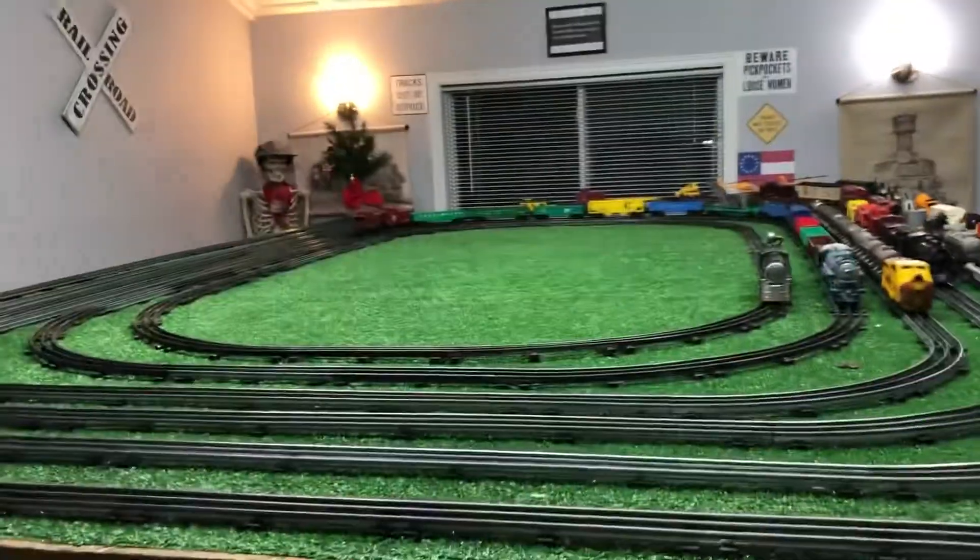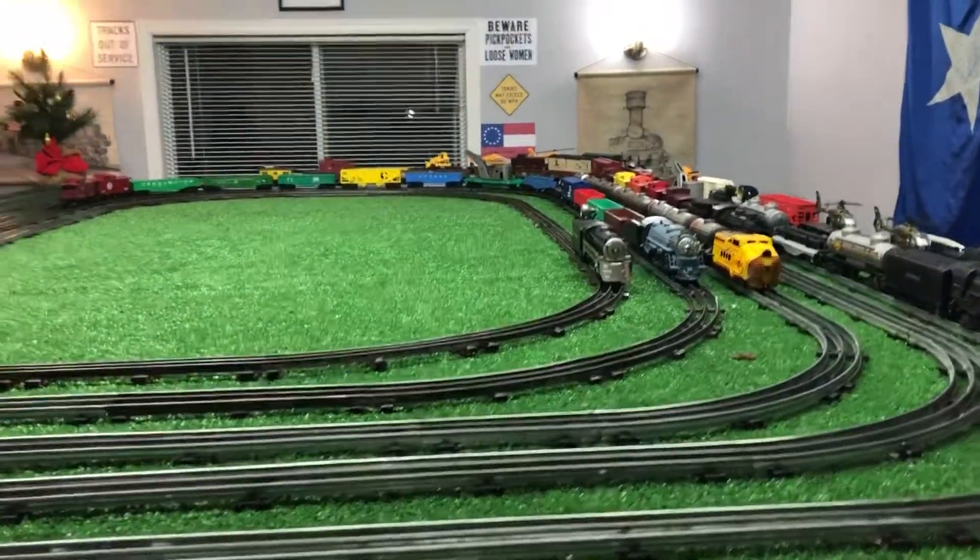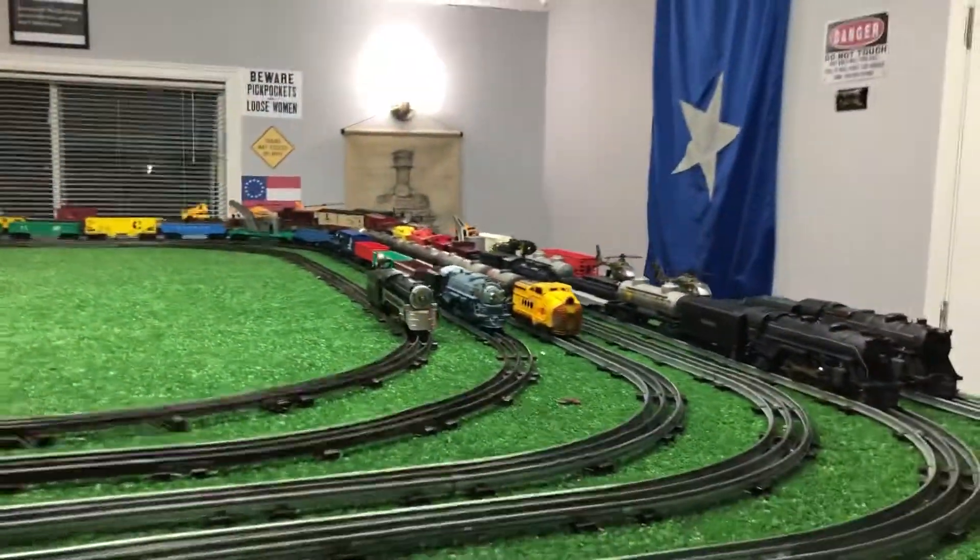Greetings, Benjamin J. from Ben's Trains with another in the series. As you see, I have finally cleaned off the layout table.